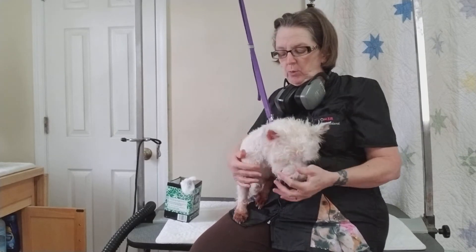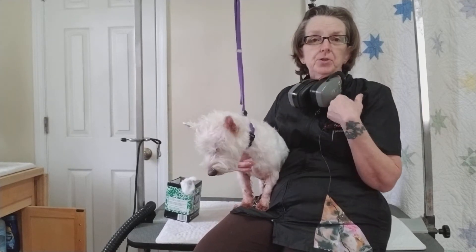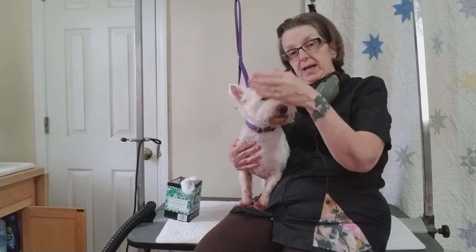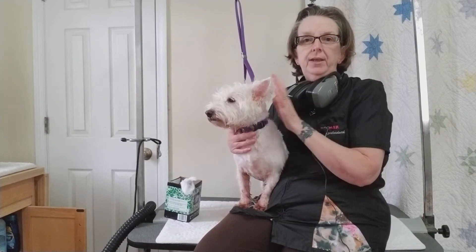Once that's in their ears, a lot of them behave much better. You can also use a happy hoodie — some people find those work really well. I don't like them personally, but that doesn't mean they don't work for you. Some people wrap a towel around their heads. Cotton in the ears is what we choose to do in here.